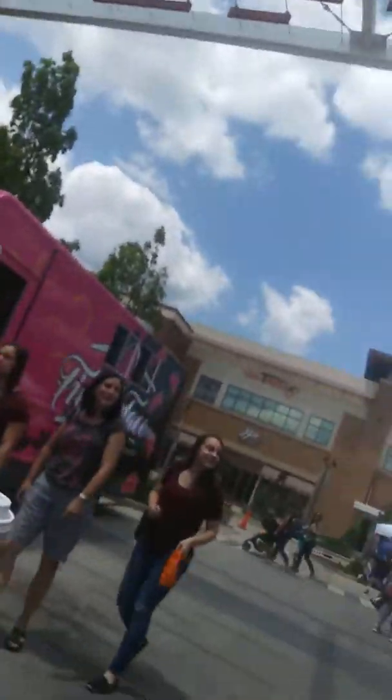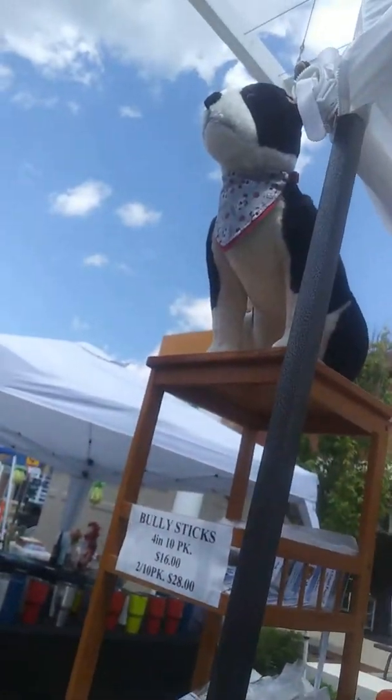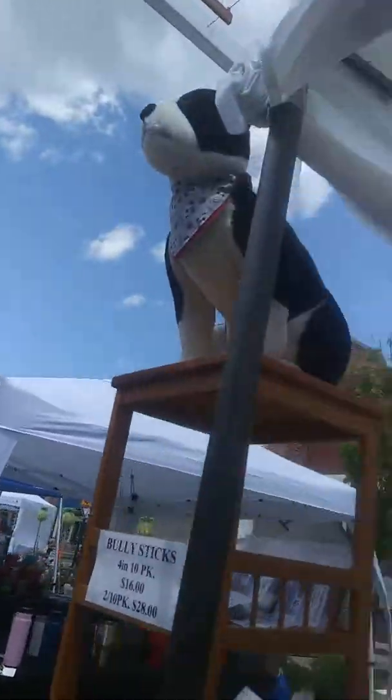Hi, how are you? Okay, how are you? Do you have a dog? We have a little dog, yeah. She squeaks more than anything. Is this the stuff for the dog now?